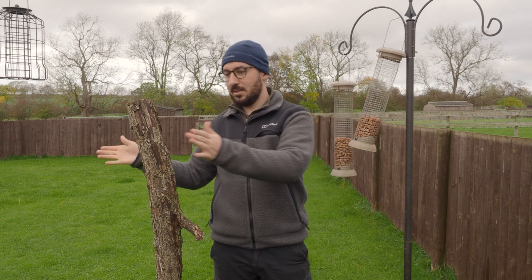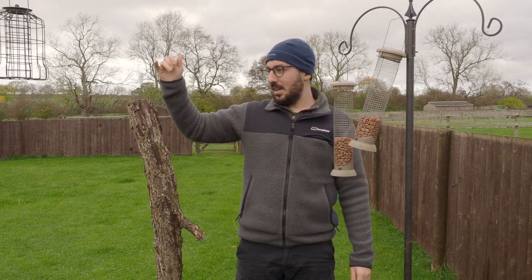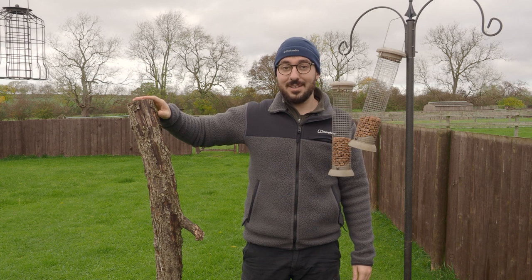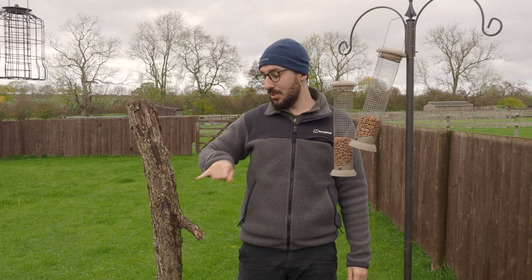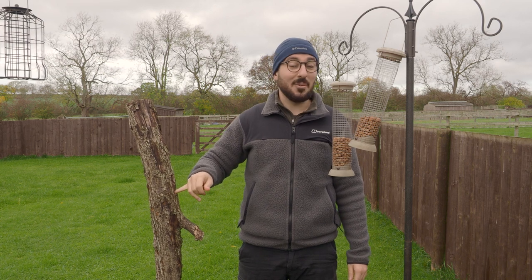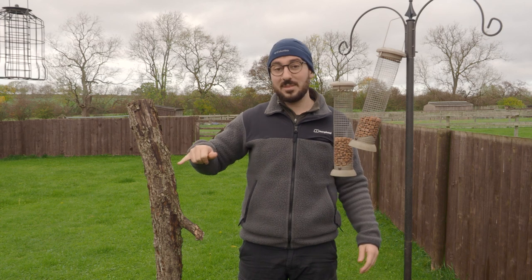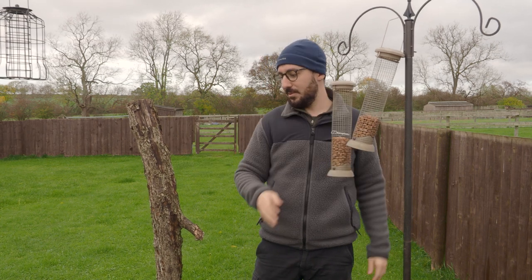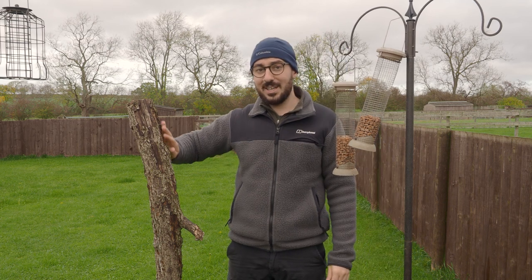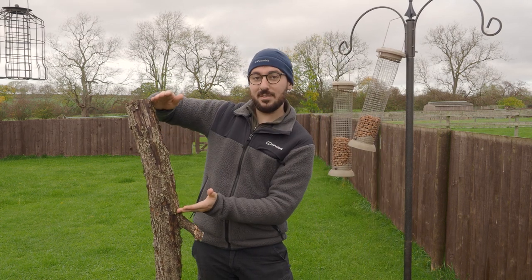And then we've got the log where hopefully the woodpecker or woodpeckers will land. If it's your own garden, you can essentially train the woodpeckers to figure out that there's going to be food that you've drilled into here. But seeing as this is not my own garden and I've not been here for the last few weeks, I will put some food in here, but the main thing will be here. The advantage of having food in here is that they will stay pretty much exactly where you want to photograph them.